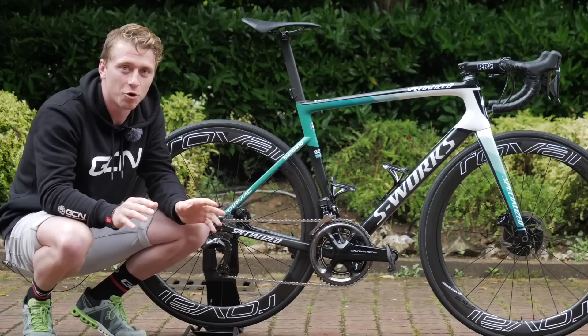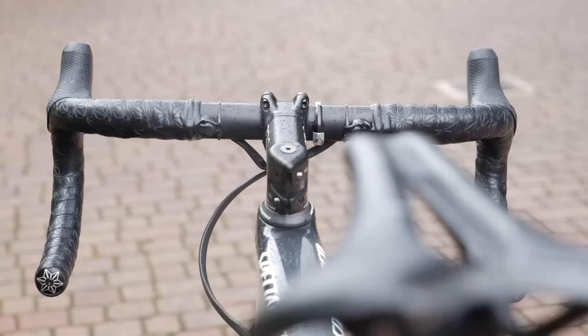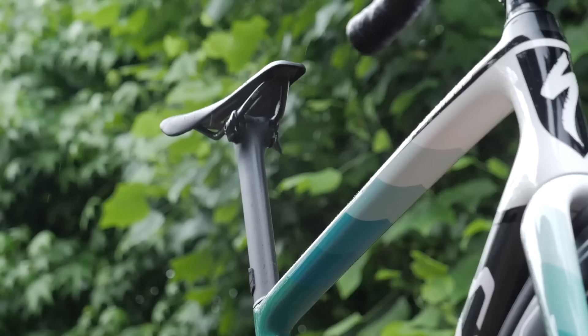It's another GCN pro bike. This week, I've got hold of this David Formulo Specialized S-Works Tarmac. Let's get straight into it. Look at that for a start — the Bora-Hansgrohe custom paint job on this Tarmac, the David Formulo sticker there, and the number one bike. This is the bike he is riding at the 2019 Giro d'Italia, and he's doing rather well at it, to be honest.